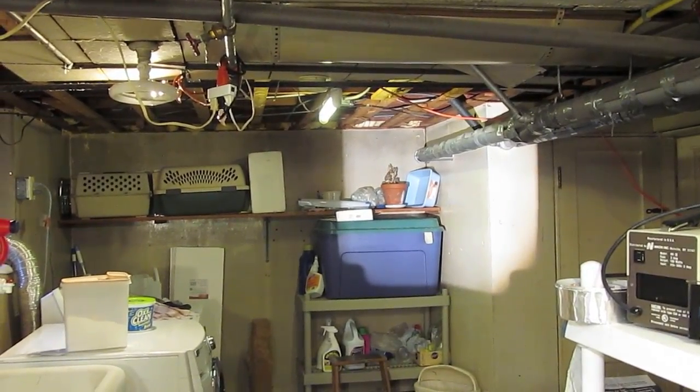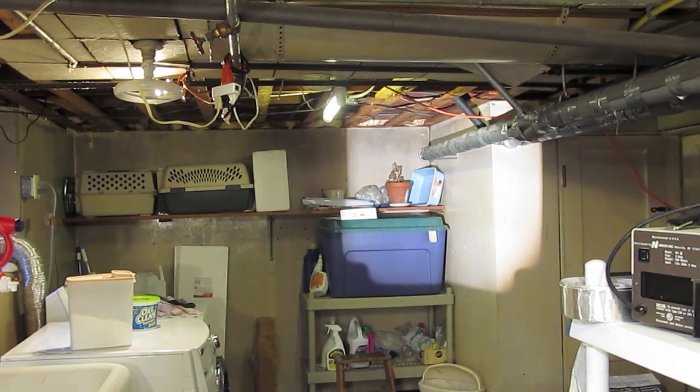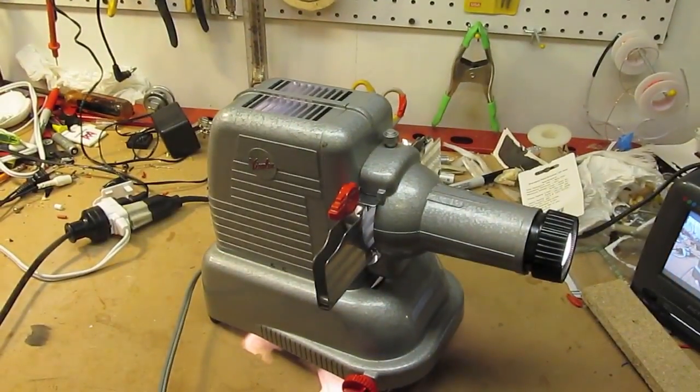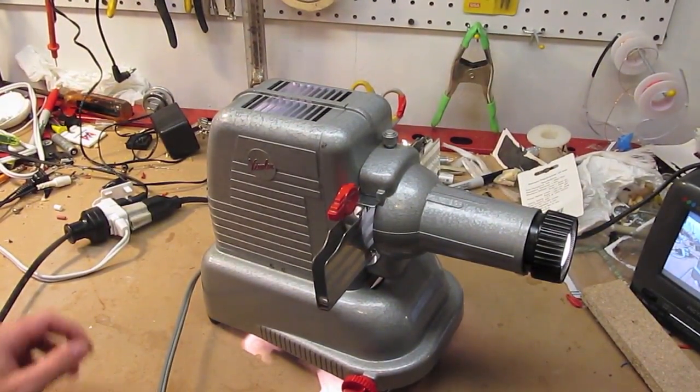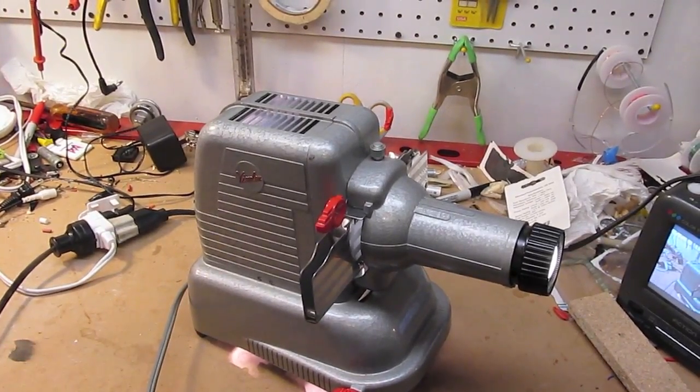Even though all the lights are on in here, if there was a slide up I could still see it quite clearly. The color temperature of the lamp is very similar, if not even a clearer, bluer white than a halogen lamp would have.